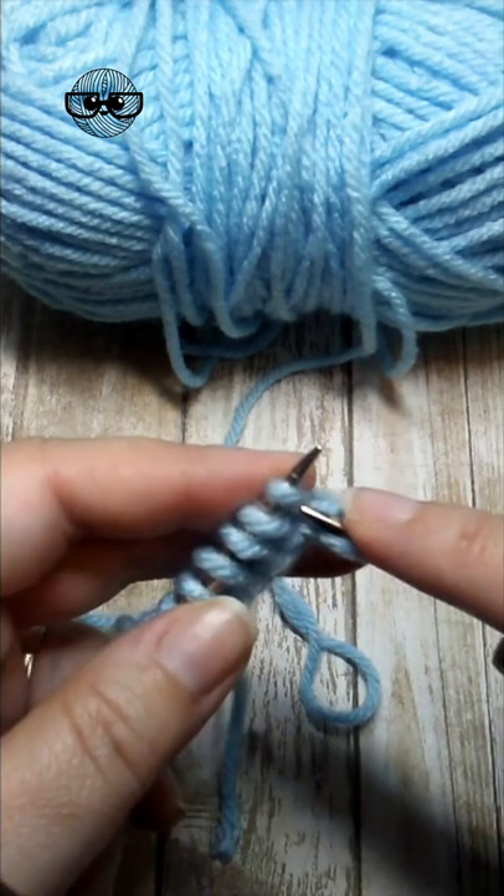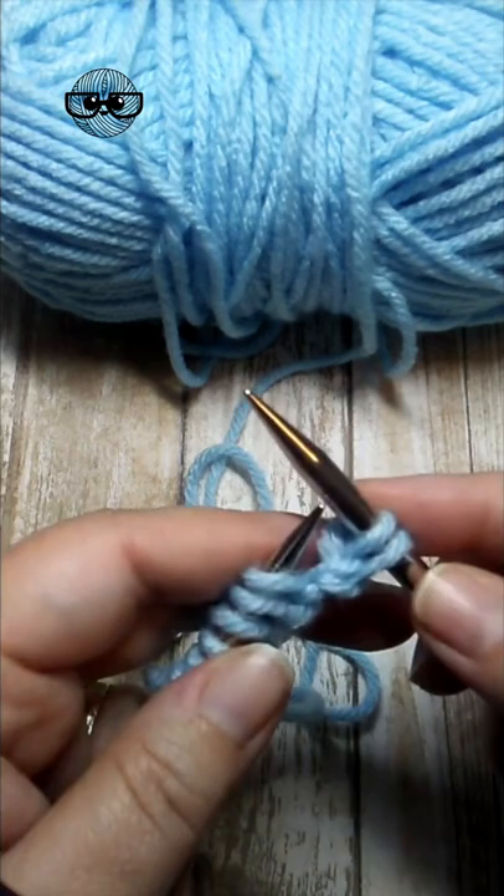Insert the needle, wrap the yarn, pull the new stitch through, drop the old stitch off. Insert, wrap, draw through, drop off.